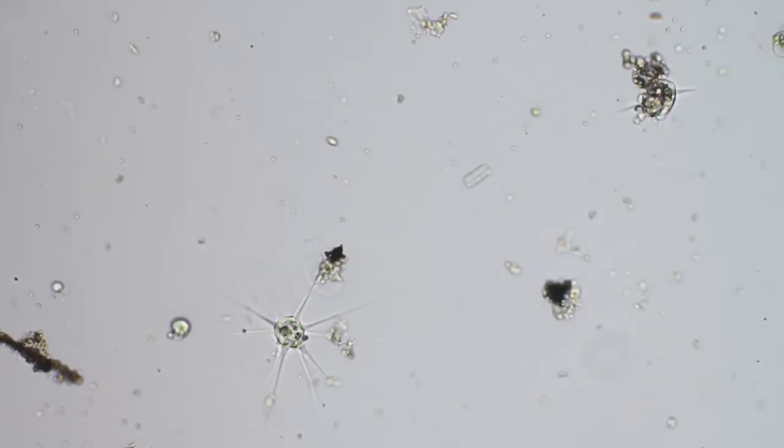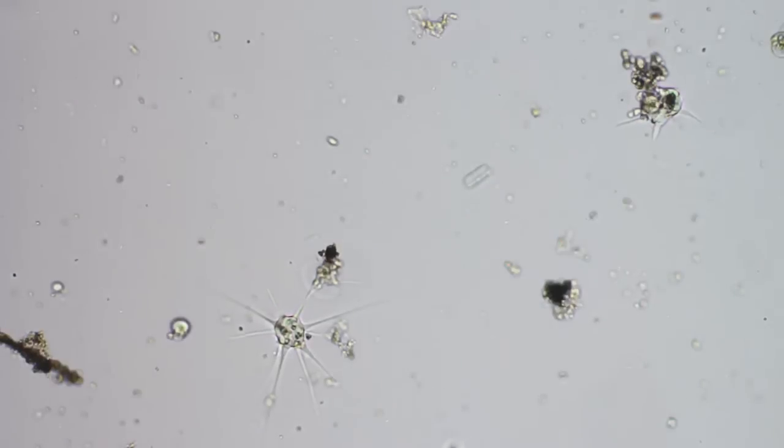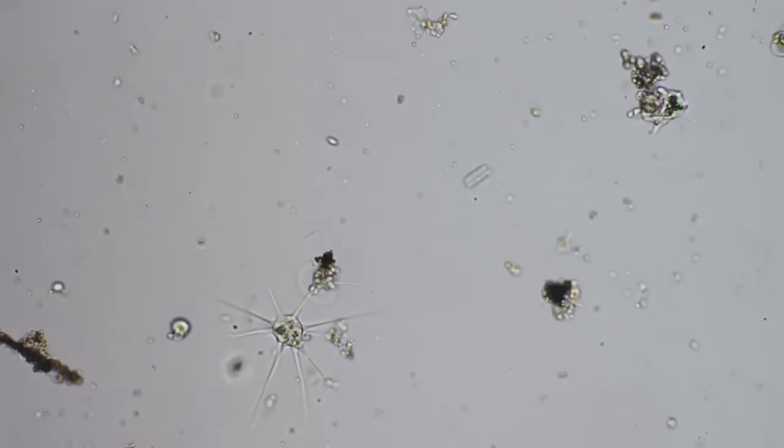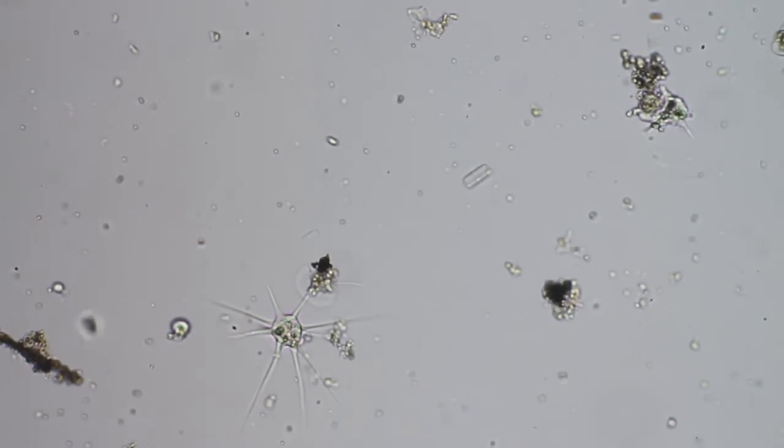This amoeba is either engulfing whatever he's got there, or he's camouflaged himself, or it's another star shape. It's got him some chow. Let's see if I can get some contrast here going with the field diaphragm.